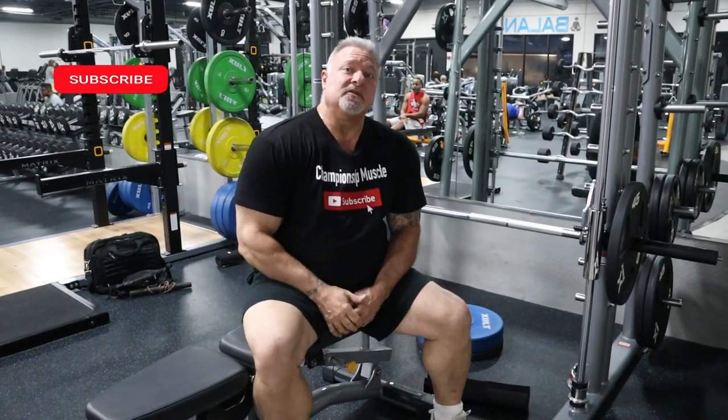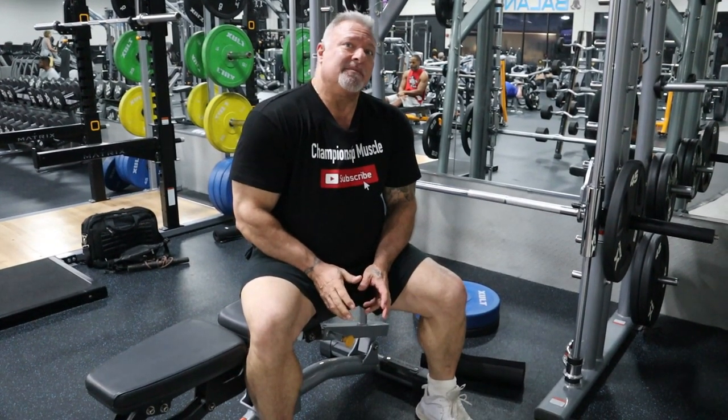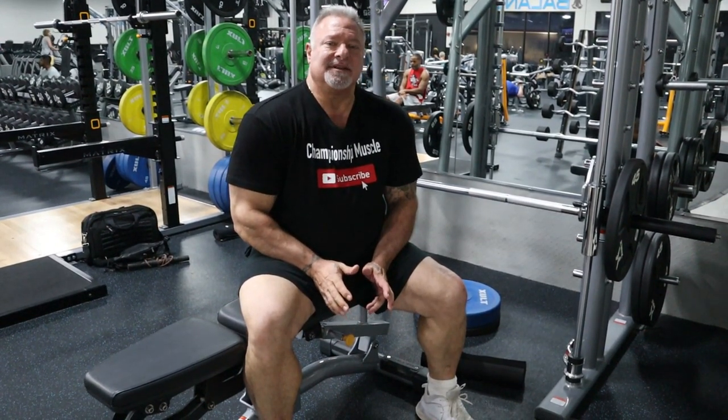Hey guys, Coach P. Thank you for tuning in to Championship Muscle today. I'm here at Fortify Fitness in Valrico, Florida, and we are going to train some calves. Calves are probably the hardest body part to get to grow.